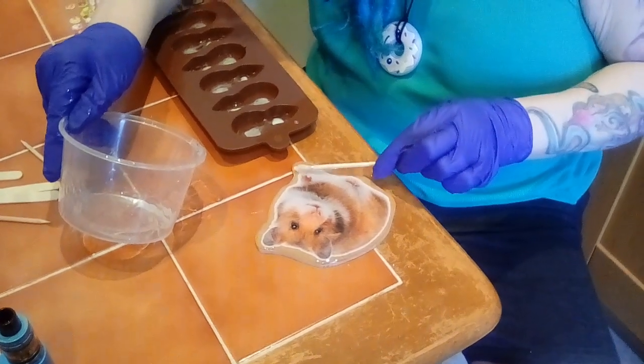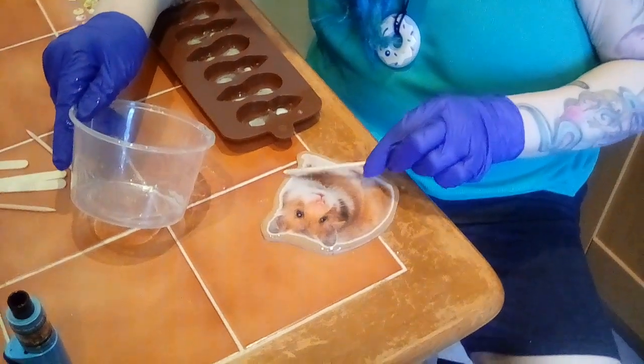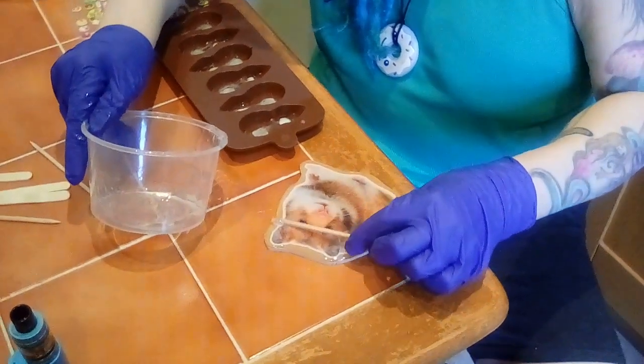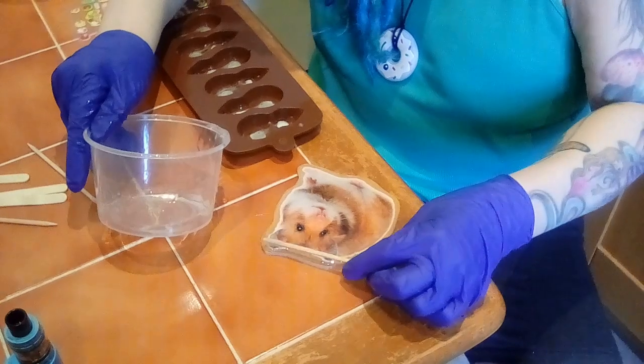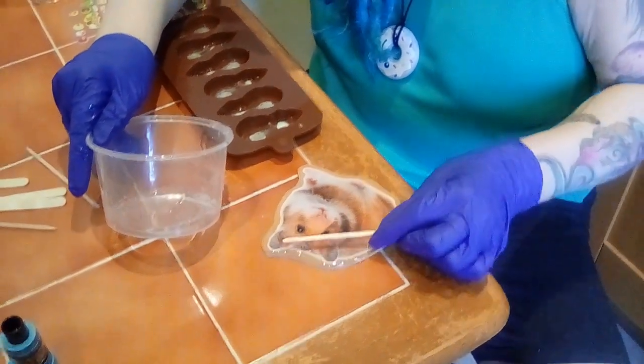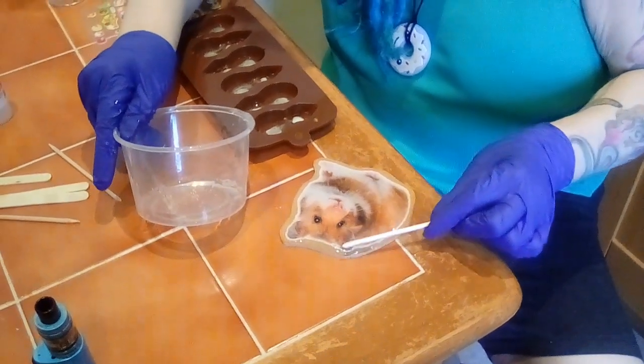Then the amplifier will be absolutely, totally finished. That's Hamster to you. You can see — all clever stuff. I don't know how clever it is, but there you go.